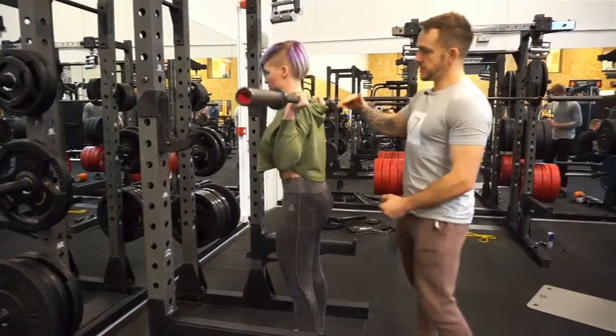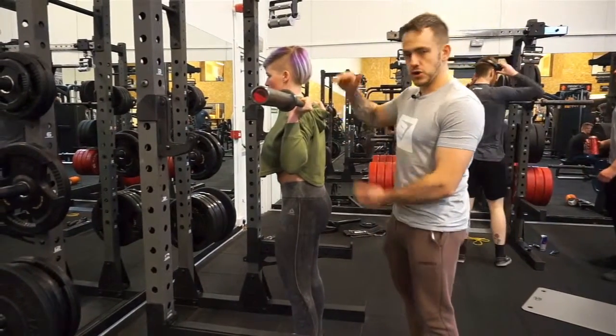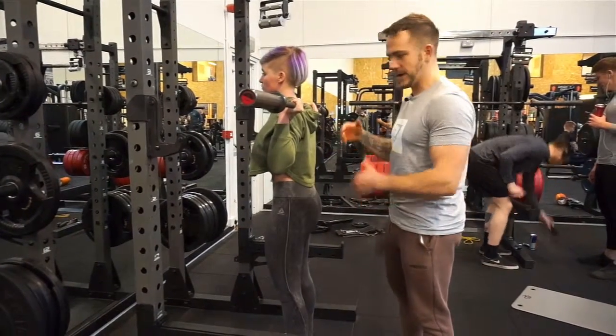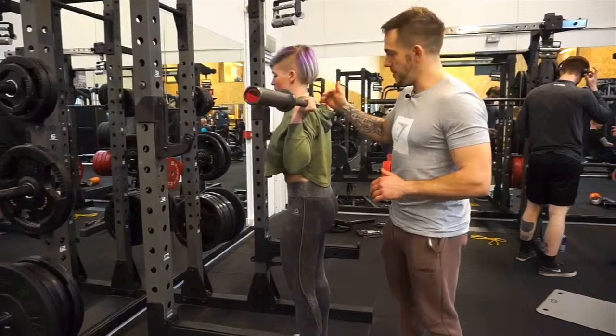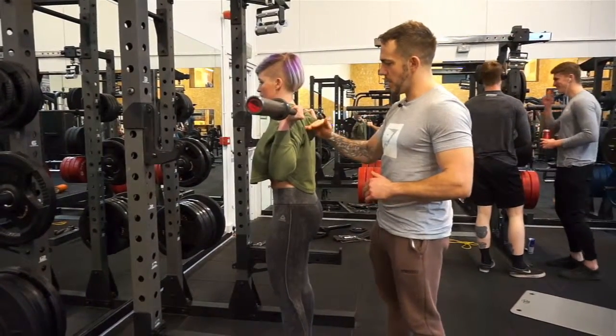Working upwards: you've got high bar squat and low bar squat. Depending on your torso length and femur length, that will depend on where you're going to put the bar and which squat you actually want to do — we're not going to go into that now. What we're going to talk about is Fia doing the high bar squat — she's got it slightly raised, just below her traps. Low bar would be lower.